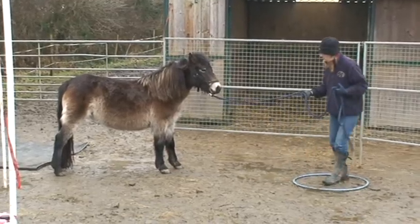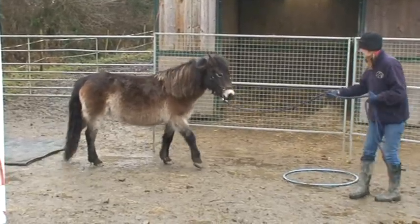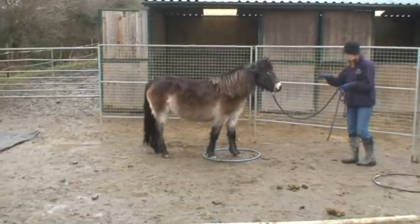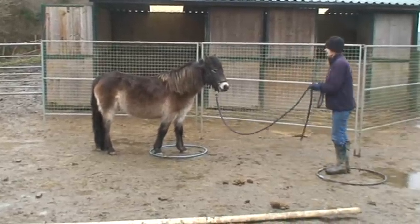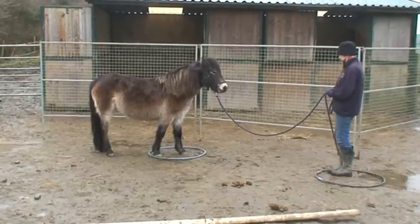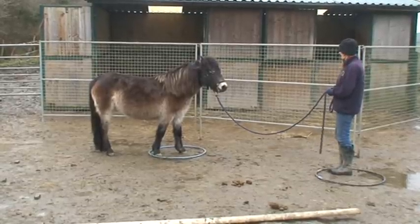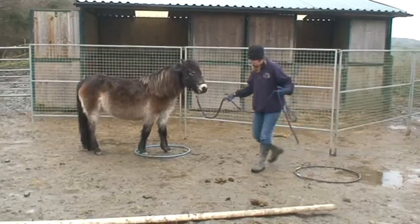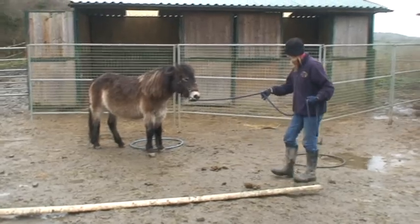This is a liberty course for the January/February online competition — our first effort. The first obstacle was to step into the hula hoop without the horse's feet touching it. She did that very well, and then I had to go and stand in the other hula hoop for a count of five.